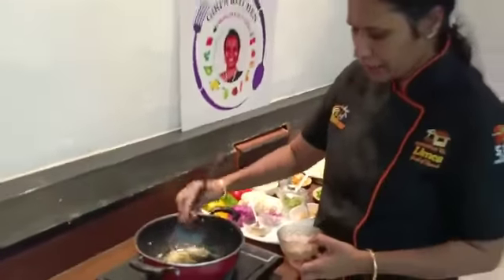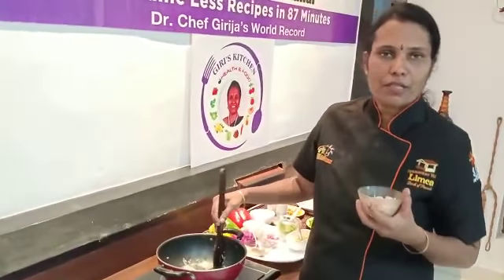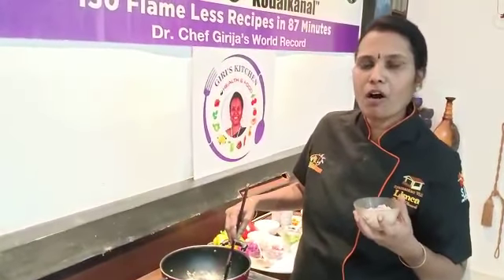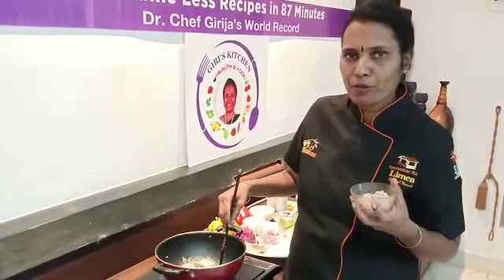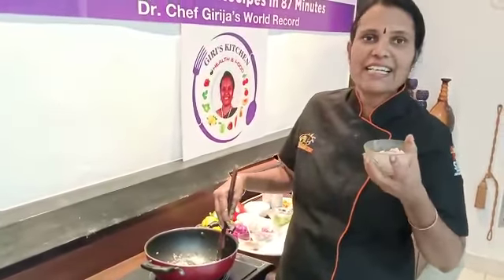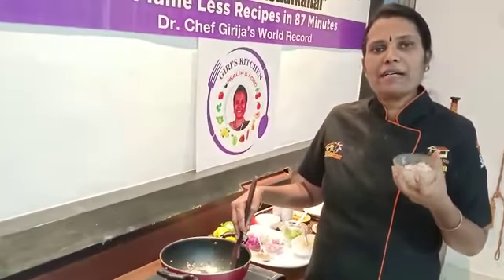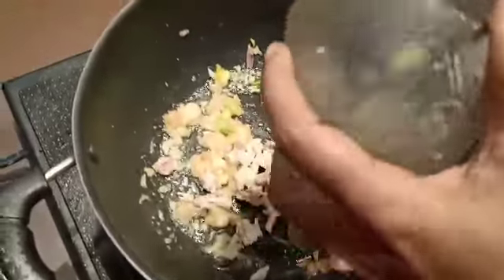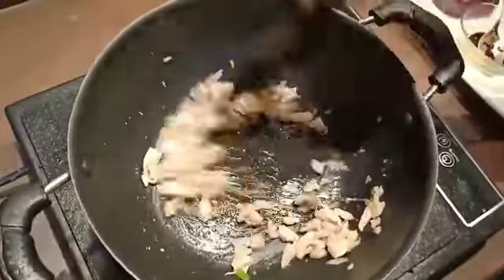In the pan, we use meat — about 2 to 3 teaspoons of ginger garlic paste. It is majorly a paleo recipe. Add half a katori of shredded chicken and sauté it.